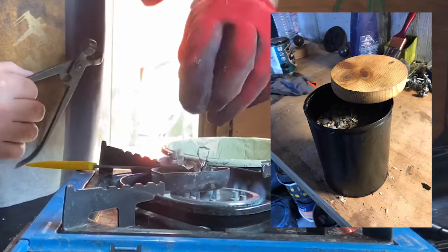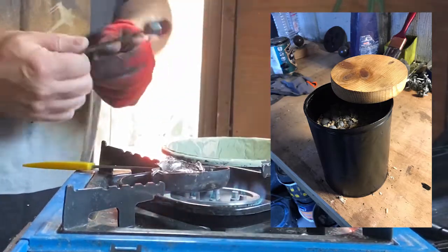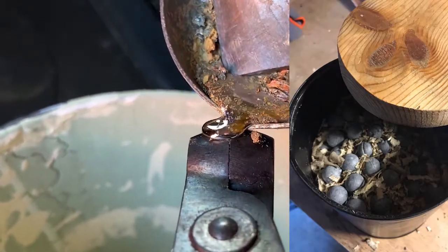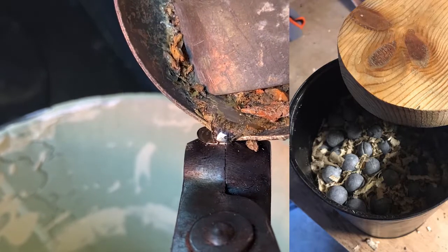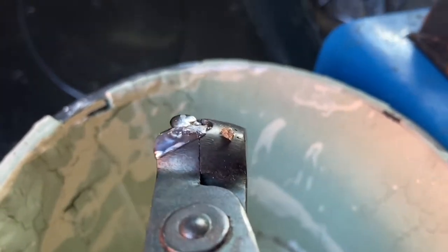The canister shot consists of a closed metal cylinder, typically loosely filled with round lead or iron balls. The balls are packed with sawdust to add some solidity and cohesion to the mass, and to prevent the balls from crowding each other when the round was fired. The canister itself was usually made of tin, and dipped in lacquer or beeswax, to prevent corrosion of the metal.